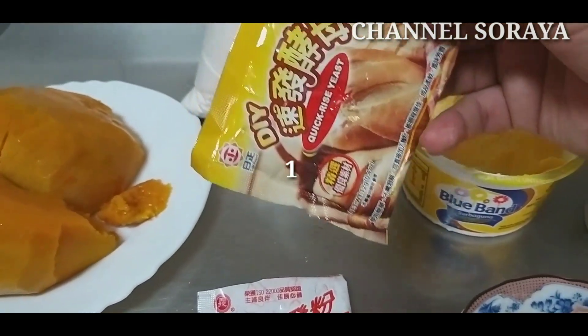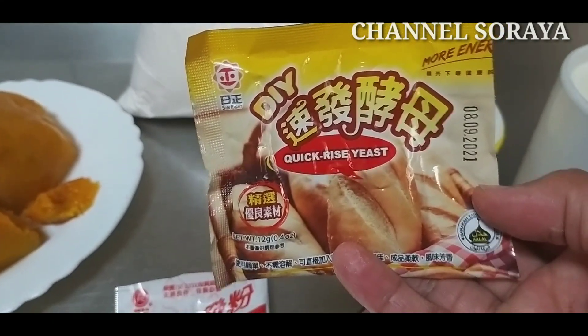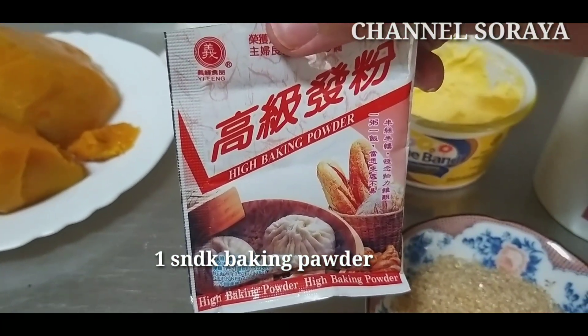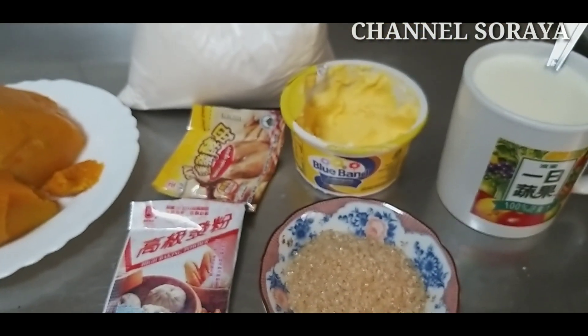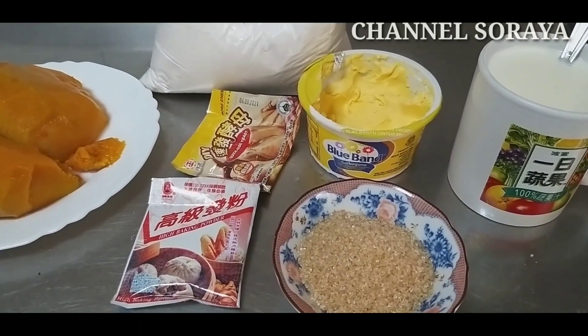1 sendok yaitu fernifan, 1 sendok baking powder. Dan ikutin terus step by step gimana cara membuat bakpau labu kuning. Isinya yaitu wijen hitam ya.